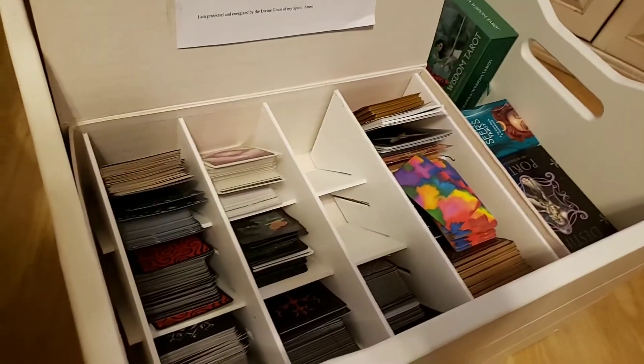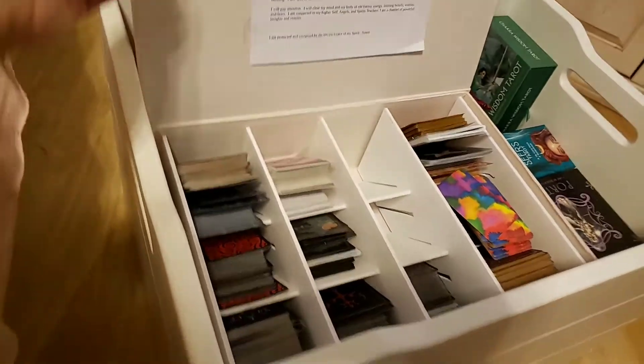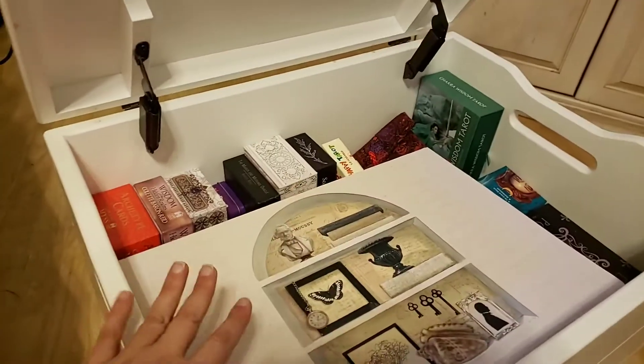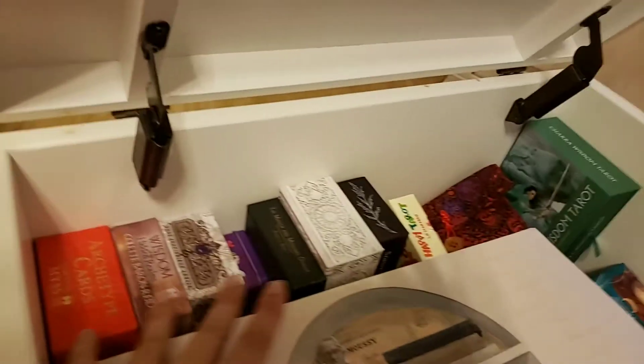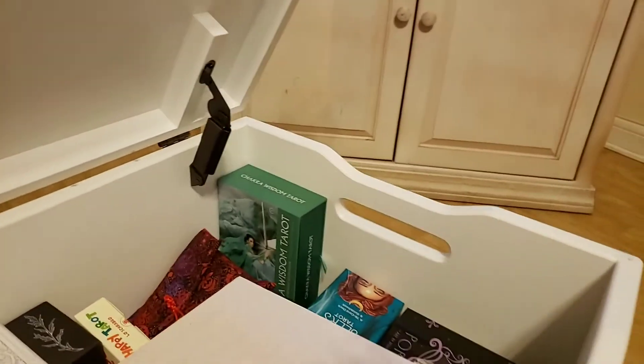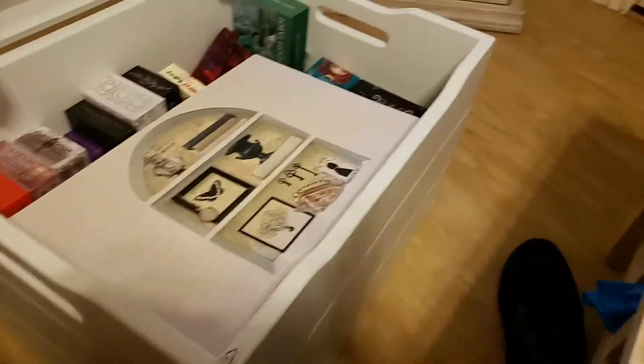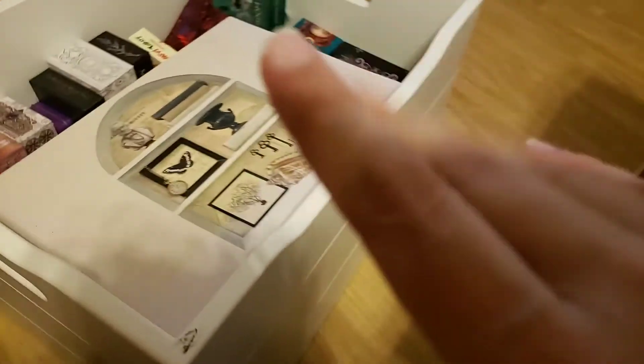So I just wanted you to be able to take a look — someone asked what it looked like with the cards in there, so here it is. It's just real simple, easy to get to when you're working online. And I have more cards close by because you just need to have them. I hope you enjoyed this. Have a great night, and I'll be doing an unboxing of the Wizard's Tarot tomorrow morning. Good night, bye.